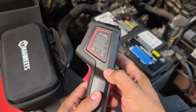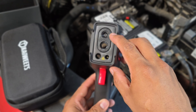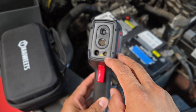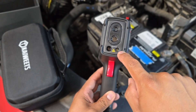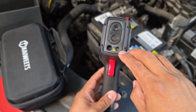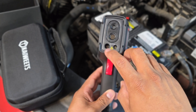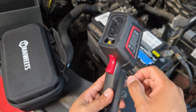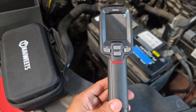On one side we have a visual camera, and on the top a thermal imaging camera, plus an LED spot lamp. This is a cool feature — if you're working in dark areas without good light access, you can turn it on. It also has a laser indicator so you know exactly where you're measuring and can point precisely to the component you're measuring.